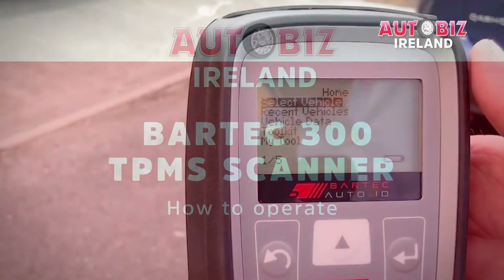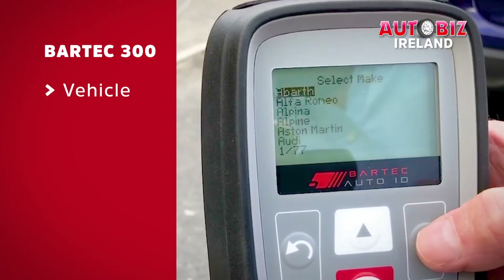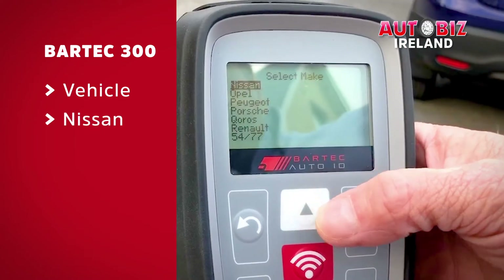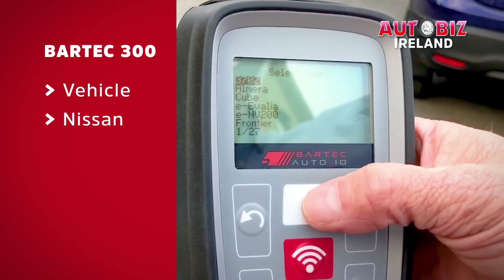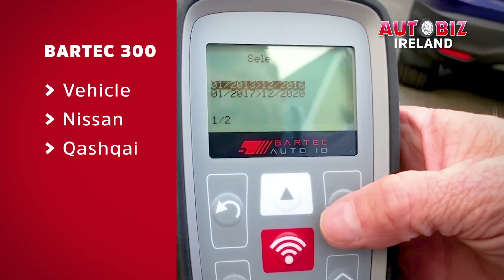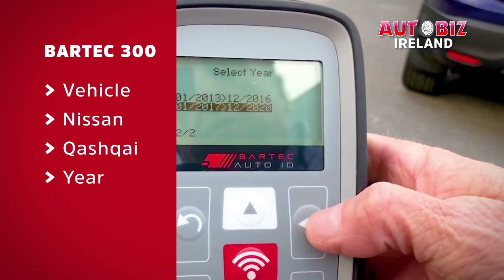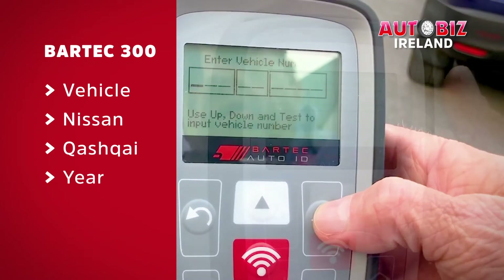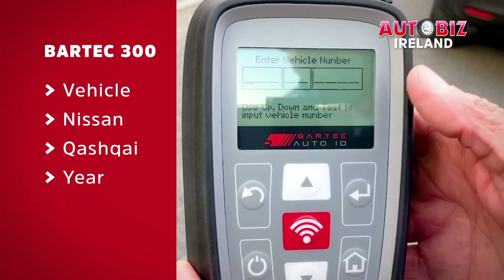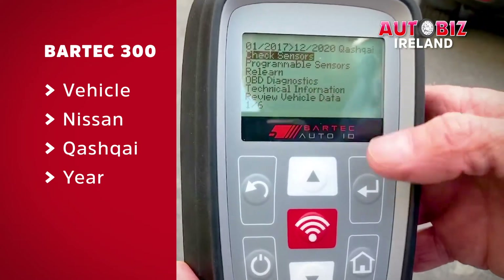Once you turn the Bartek 300 on, you select the vehicle. It's an alphabetical list, so we'll scroll up to Nissan and select it, then scroll up to find Qashqai and select the year range. It is a 2017, so we'll select that range. Nothing is required to input on the next screen — this is a feature that will be available at some time in the future. Then I select 'check sensors'.